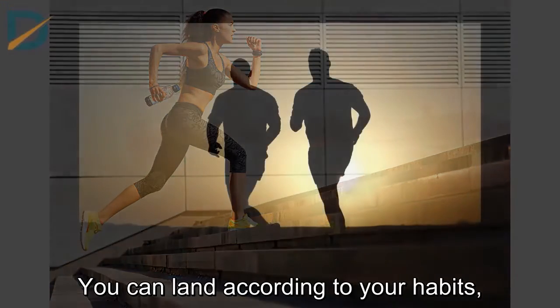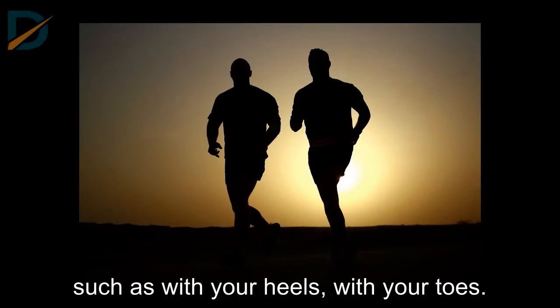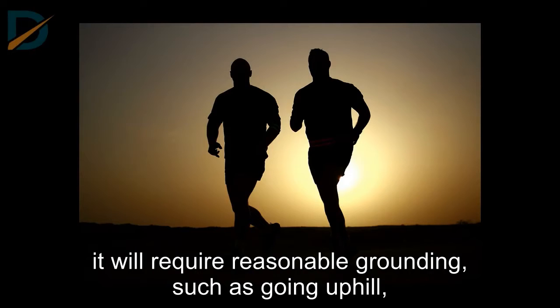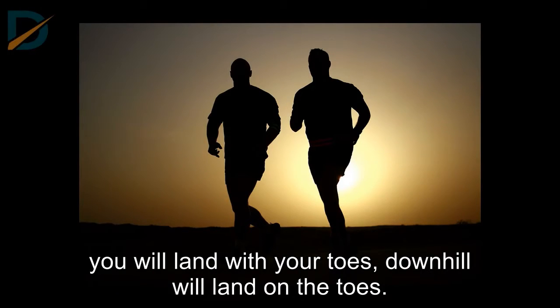Grounding. You can land according to your habits, such as with your heels or with your toes. In addition, depending on the terrain, it will require reasonable grounding — for example, going uphill you will land with your toes, and downhill will also land on the toes.